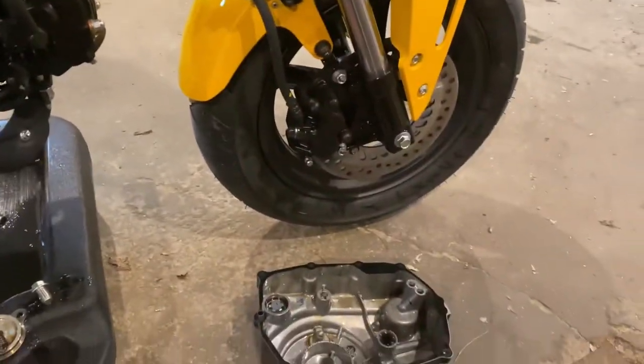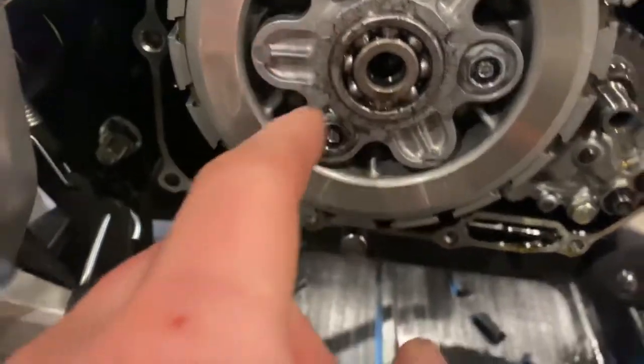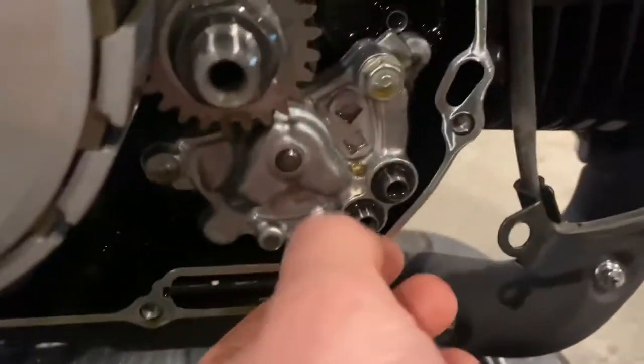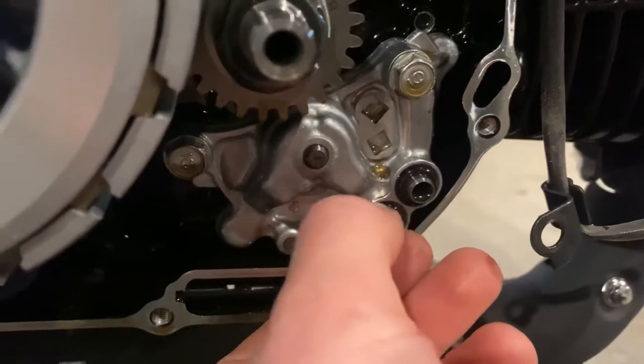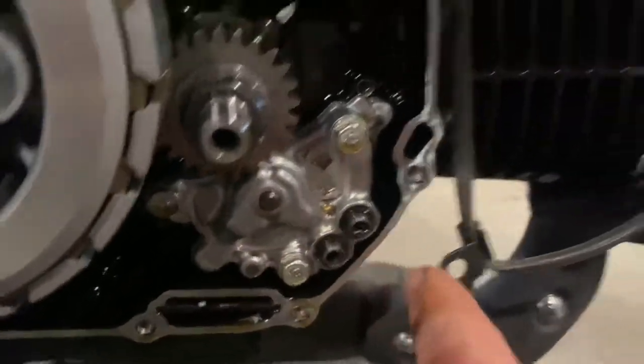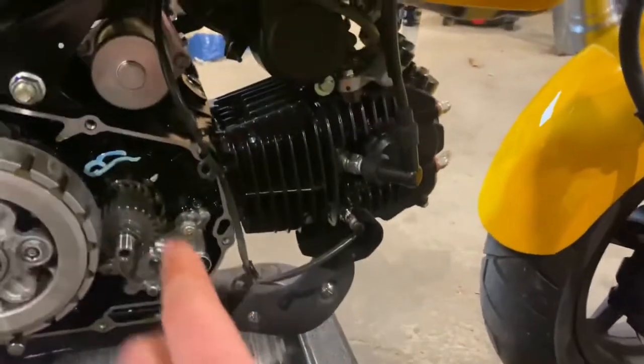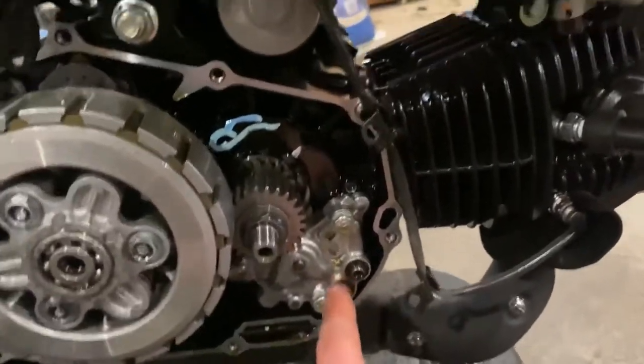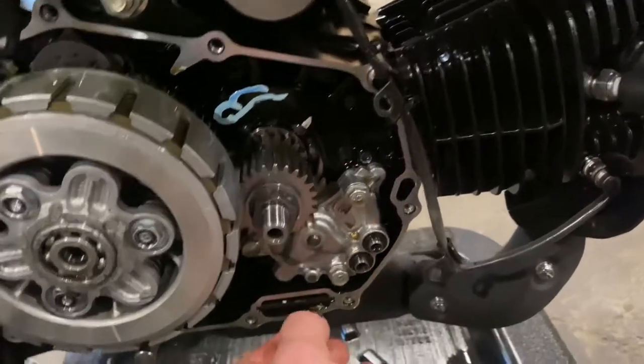I got the side cover off — definitely got some clutch material there, probably from all the wheelies. One thing you've got to be careful with is on the pump here: these two dials come out and they have a rubber gasket on them. When I pulled that off they both fell out and I didn't know where they went, but I figured it out — the little rubber gaskets go right here.